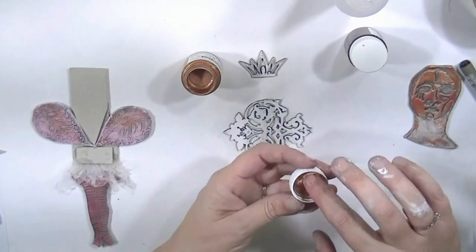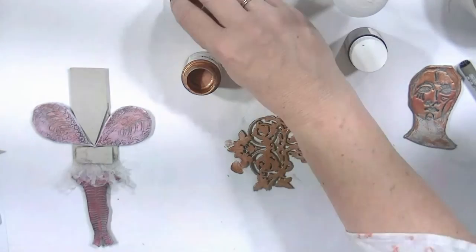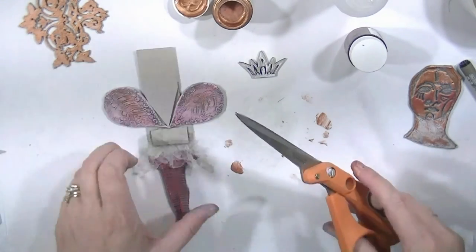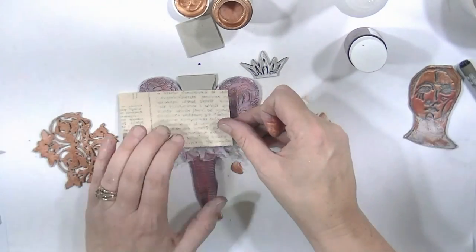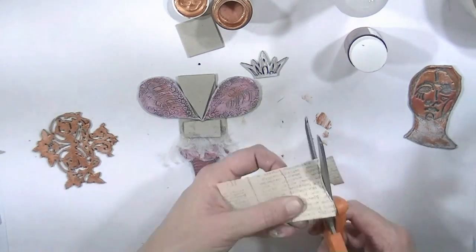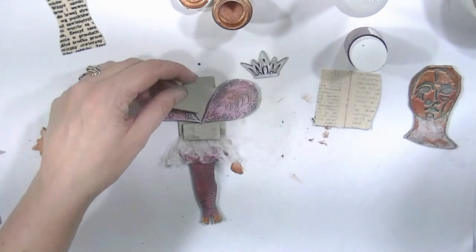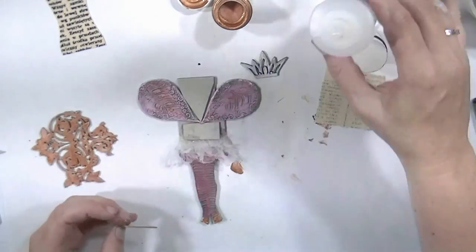Once that's dry — and I'm giving it a hand with a little bit of paper towel — I can start adding layers the same way I added layers to the stamped Das clay. I've started with the bronze, and I'm going to add a little bit of bronze on the shoes because you can't go without bronze shoes. I've got a little piece of canvas here that has some print on it and I've drawn a bodice shape and cut it out, so it can actually be seen underneath the chipboard.